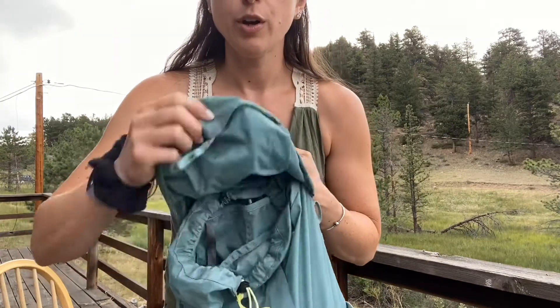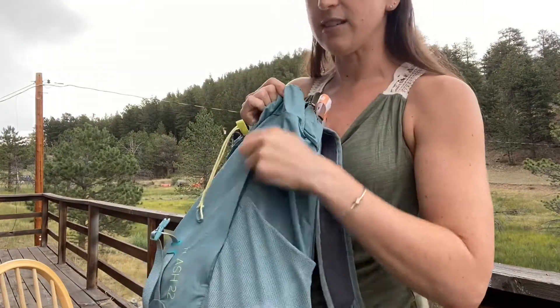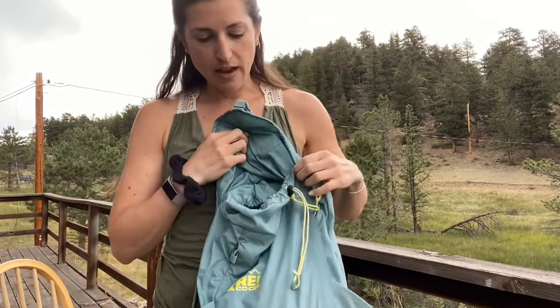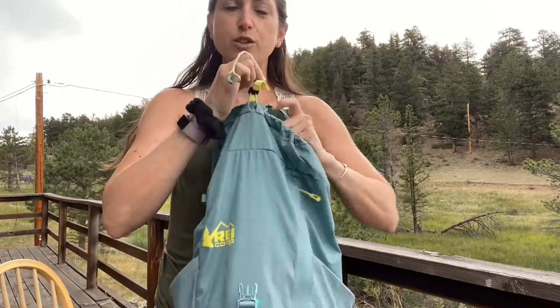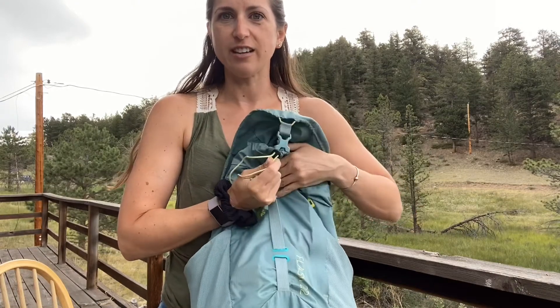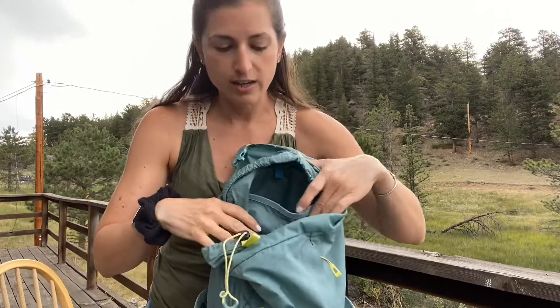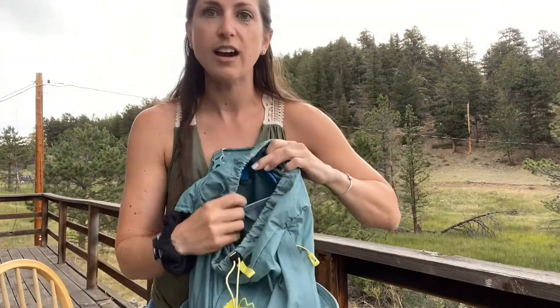I love this bag so much — it's super lightweight and I love the pockets. It has a pocket on the top flap, a pocket that unzips, and a mesh pocket on each side, plus a big main compartment. You can cinch it down and adjust the length, so I've actually put a hoodie in here and cinched it down. Inside it has a bit more organization with two interior pockets.